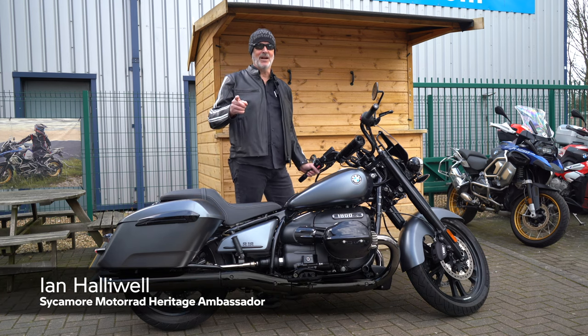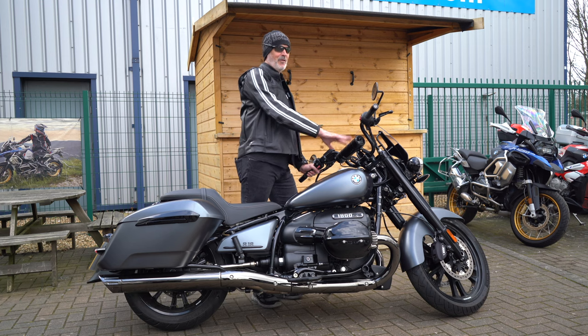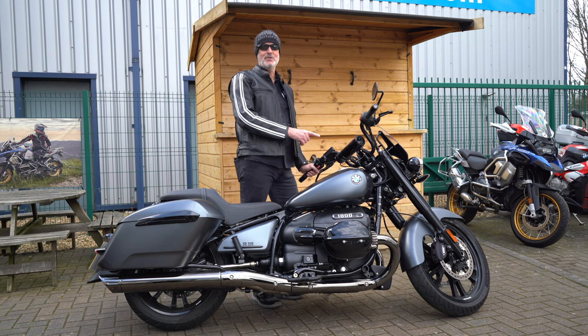BMW R18, rock tame for rock stars. It's ready for spring. We've got the new BMW soundbar. Cue the music.